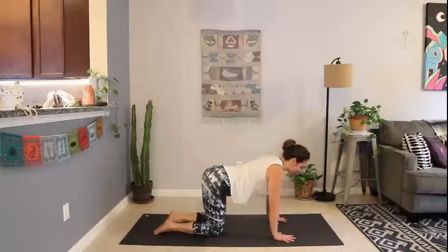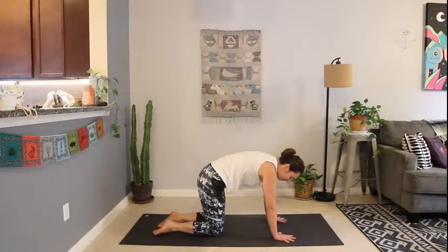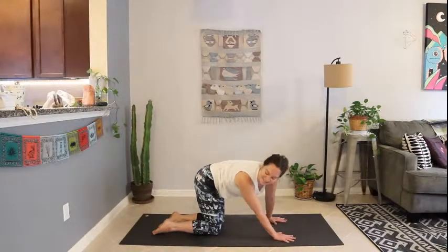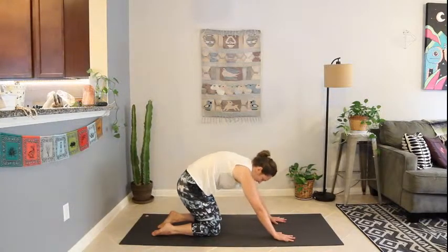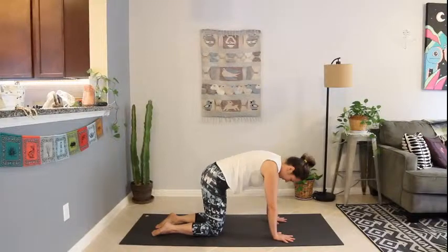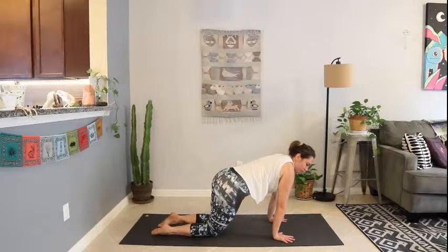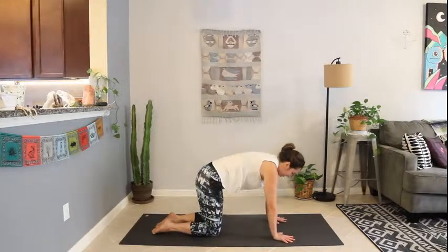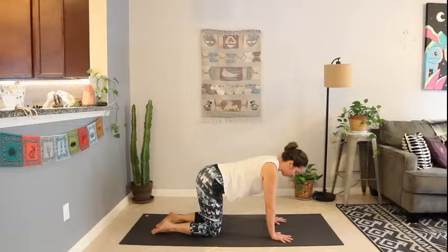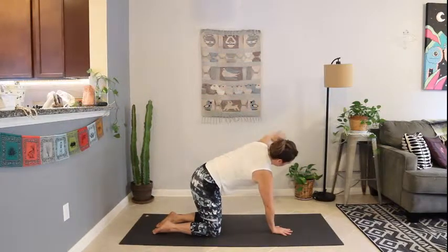Take a round of cow — inhaling, dropping the belly, lifting the tailbone. Exhaling to cat. Take another round or two, adding in any extra organic movements. Use this time to tune in to the spine — what does it need to keep warming up? Feel free to play around, use movements to wake it up, keep things moving, maybe some neck stretches. Take two or three more rounds of breath to wake up and open in any way that feels good to you this morning.